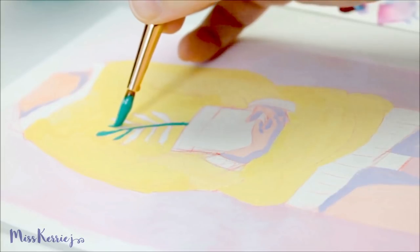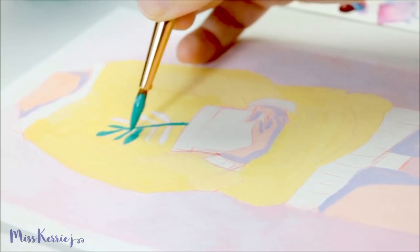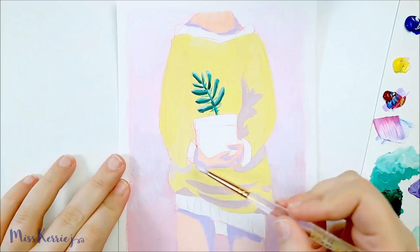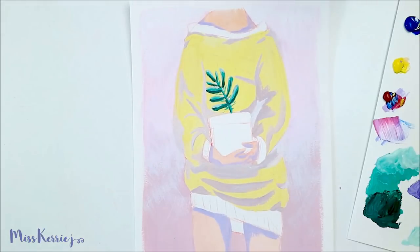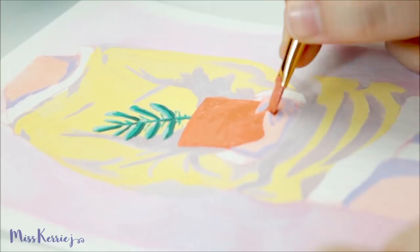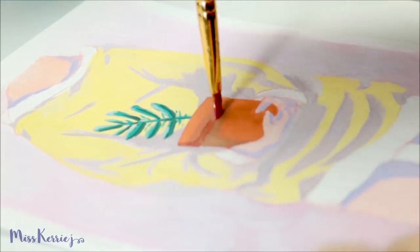I wanted to do it in watercolor originally, but then I figured that since I'm wanting to do a little bit more gouache work, I would try and see if I could do this one in gouache. I'm relatively pleased with how it came out. I wasn't quite sure what color scheme I was going for, so I just started painting and saw what happened. It turned out a little bit more vibrant and pastel than the stuff I've been working on lately — I tend to like more muted colors. But I think it turned out pretty cute because it's very colorful and happy.